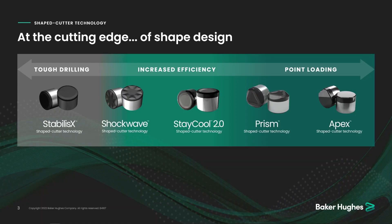Our Prism cutter is the first of the point-loading cutters, and it's really ideal for helping to improve drilling efficiencies. Think of applications where you have limited weight-on-bit or limited power into the system. The point-loaded cutters help to take advantage of the power you have available downhole. And it's got the recess in there as well to help with cooling and reduce friction at the cutter tip.